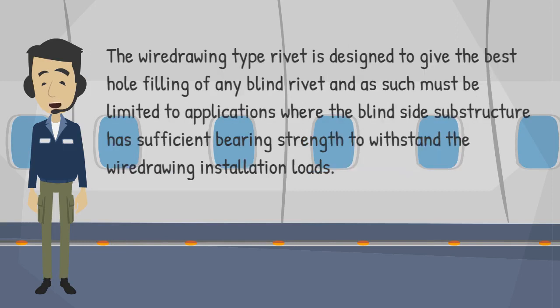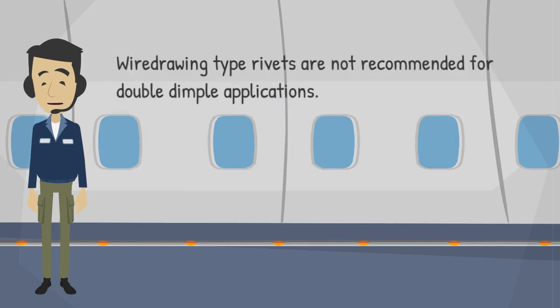The wire-drawing type rivet is designed to give the best hole filling of any blind rivet, and as such must be limited to applications where the blind side substructure has sufficient bearing strength to withstand the wire-drawing installation loads. Wire-drawing type rivets are not recommended for double-dimple applications.